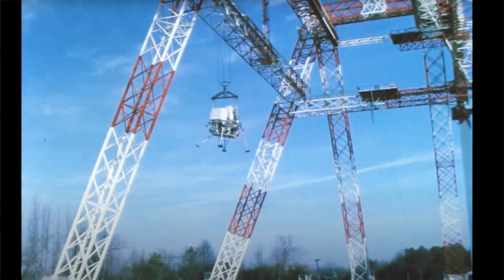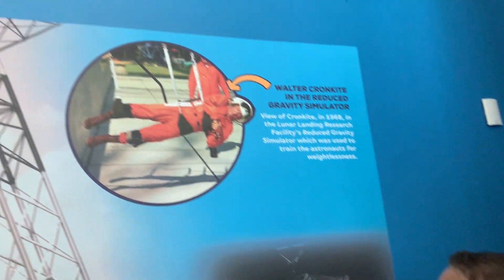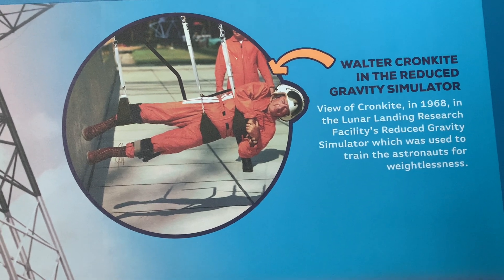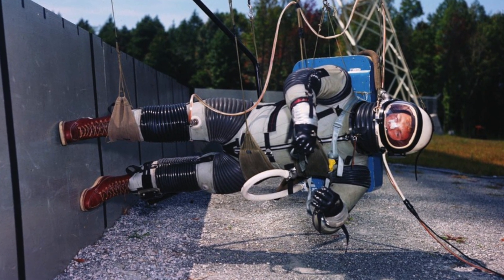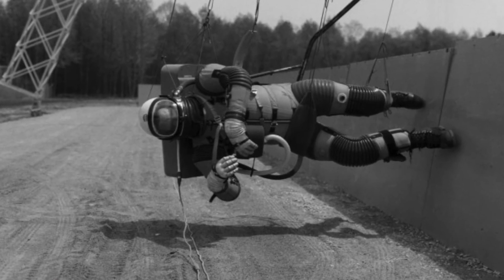One interesting thing that doesn't relate to this is the one-sixth gravity trainer, which was a series of pulleys that held onto the astronaut sideways to simulate one-sixth gravity. Instead of a pulley pulling him upward, he was on his side, so it would simulate one-sixth gravity — which is really cool.